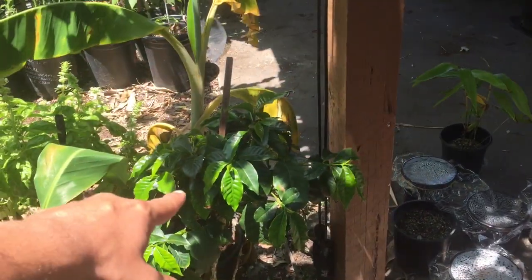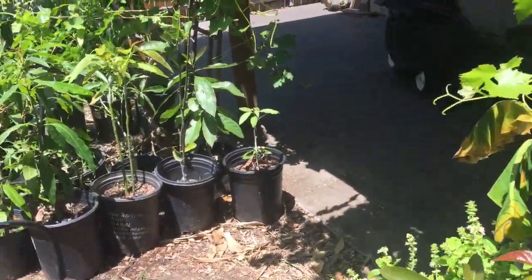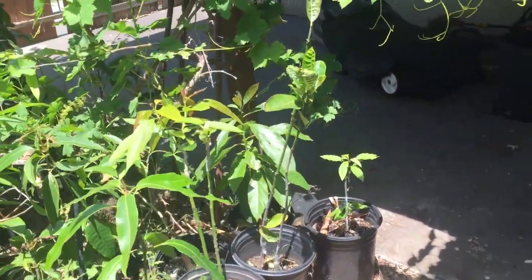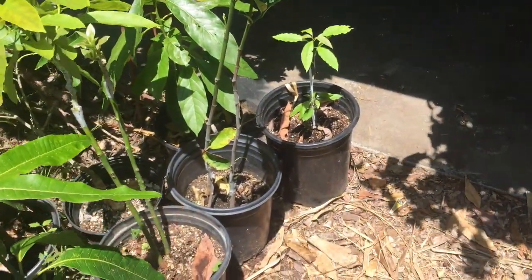Coffee tree — got it from Exotica Nursery, shout out to Exotica Nursery down in Vista, California. Amazing nursery, you guys should check it out — they have some of the greatest selection I've ever seen. Here's some more jackfruits — I did more arch grafting down there.